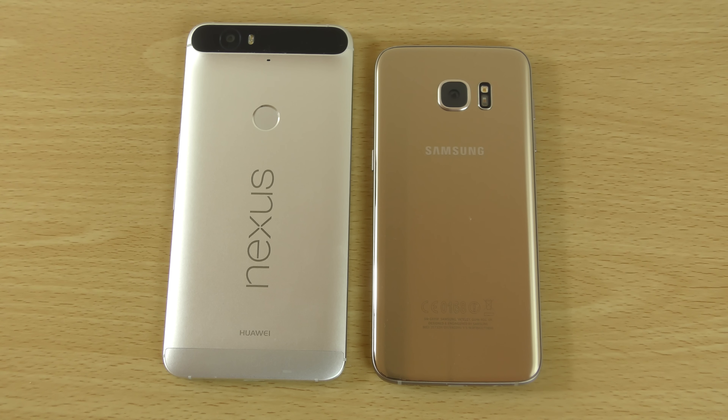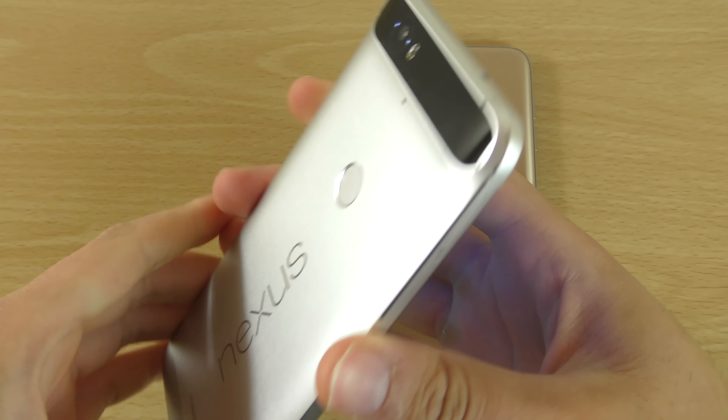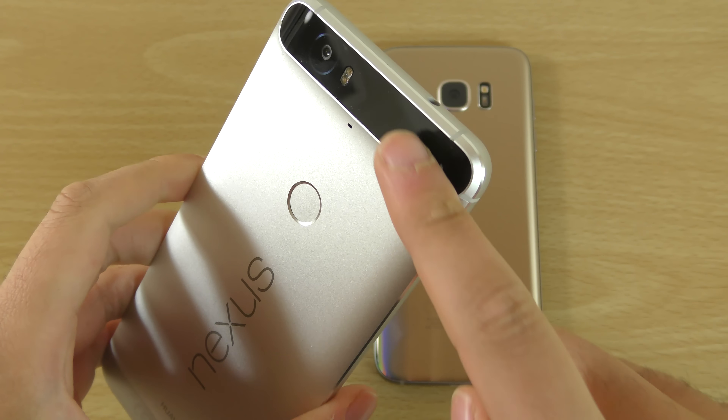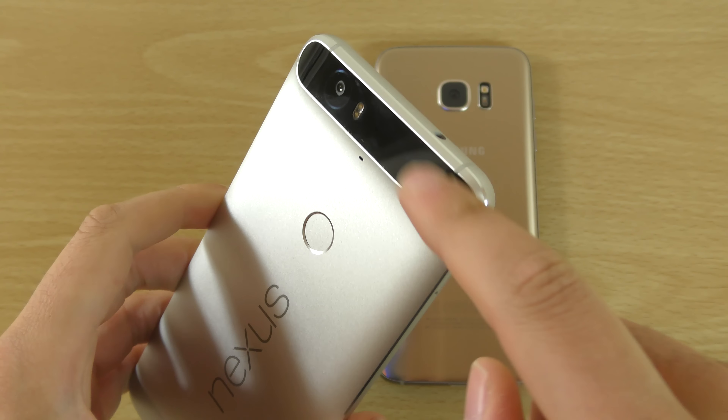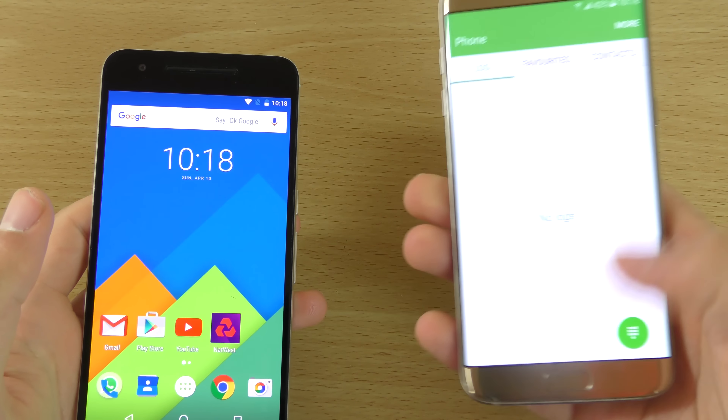The Nexus 6P build is absolutely fantastic. I wish they'd made it a bit more uniform at the top — it does get some fingerprints — but it's not a huge issue at the end of the day.